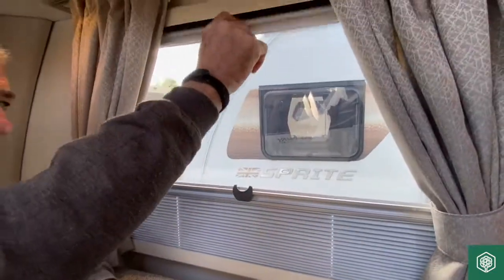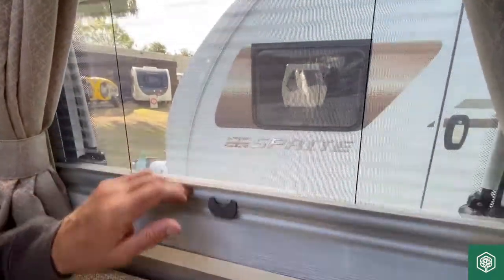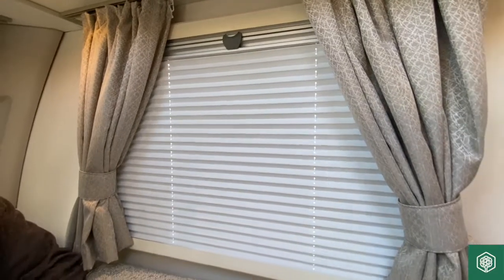On all of these, we also have a fly screen and blind system. It depends on what you want — if the window's open, obviously it's a fly screen. And then you can move the blind up for nighttime use.